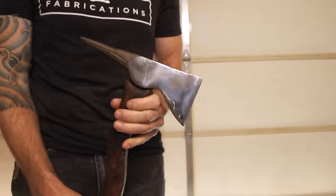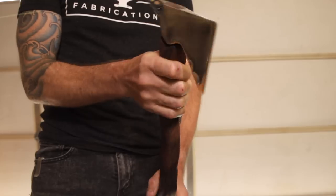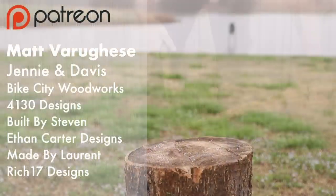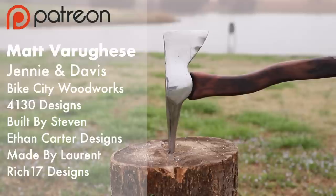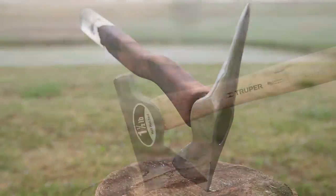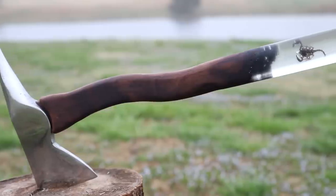I had a lot of fun making this piece and trying something completely different. I know walnut isn't a typical choice for an axe handle, but this thing feels sturdy and has handled all the abuse I've thrown at it so far. I'd like to thank my Patreon supporters, and a special thanks to my top patron Matt Varagese. This project was a blast and a nice departure from what I normally do — I really hope you all enjoyed it. Thanks, and I'll see you back here next time.